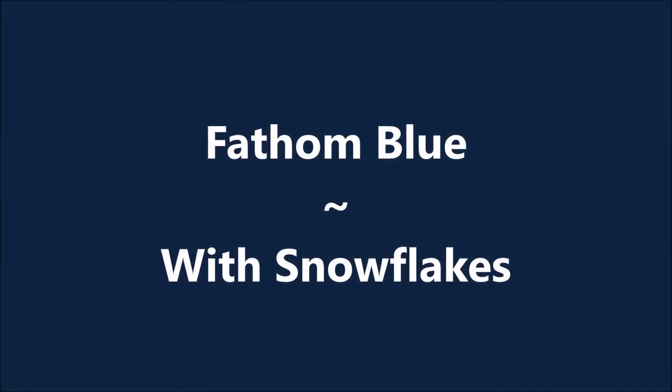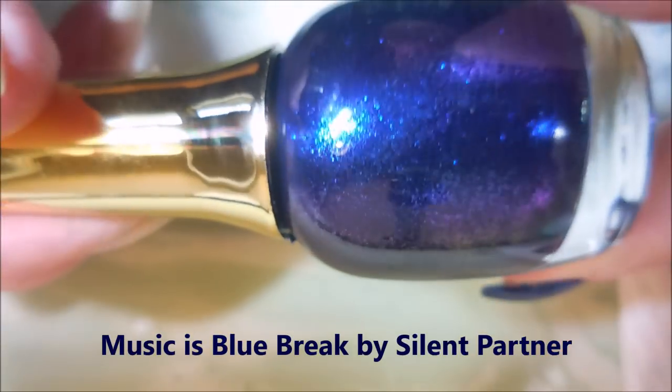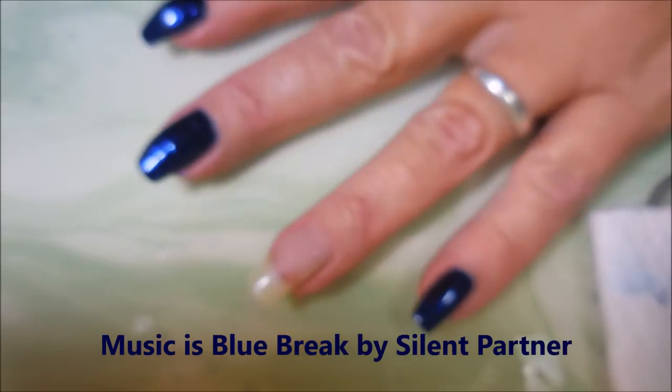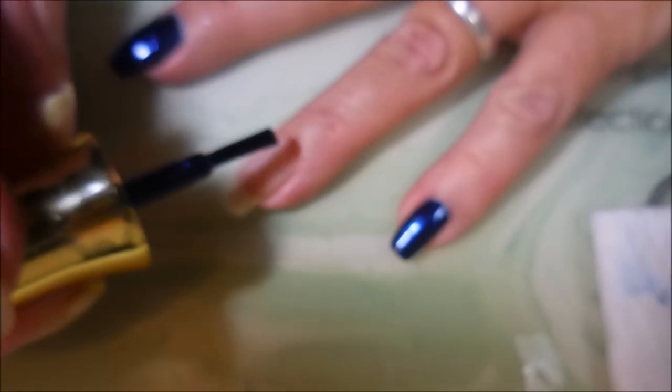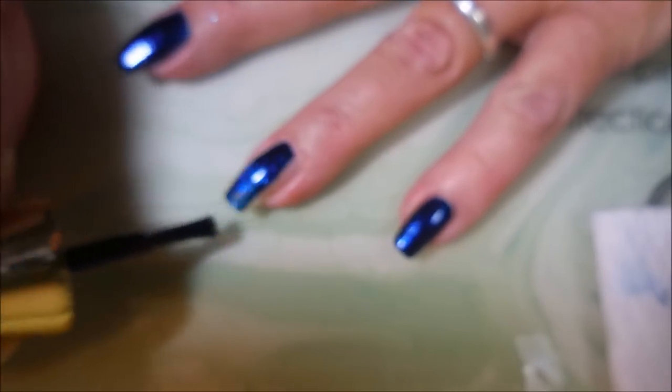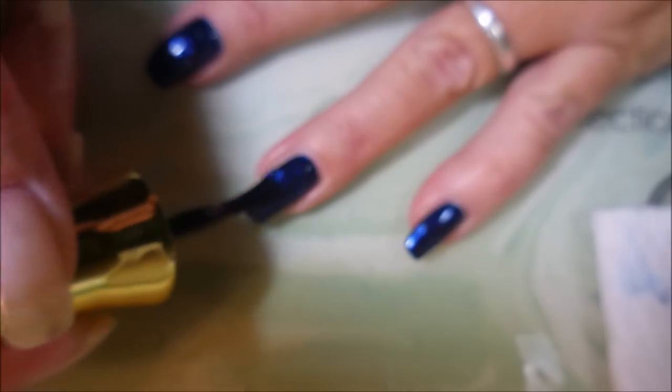Hello my friend, welcome to my channel! Today I've got Fathom Blue and I'm going to stamp some snowflakes. This is Finger Paints Fathom Blue — my friend Flory sent it to me and I love it, it's so pretty. The camera doesn't do it justice. This first little bit is a little blurry but I promise here in just a minute you'll get to see a better view of this.